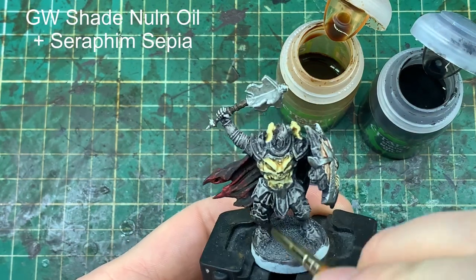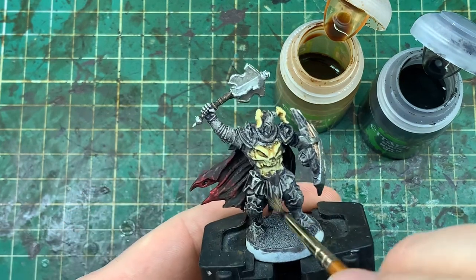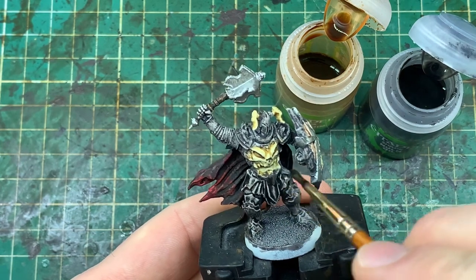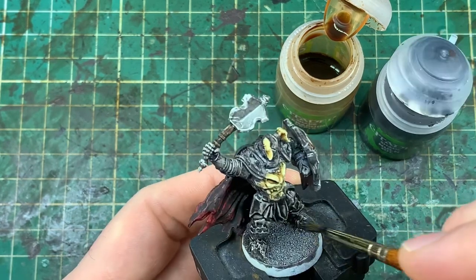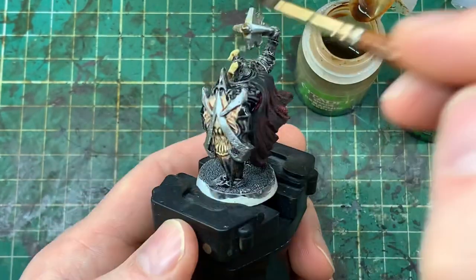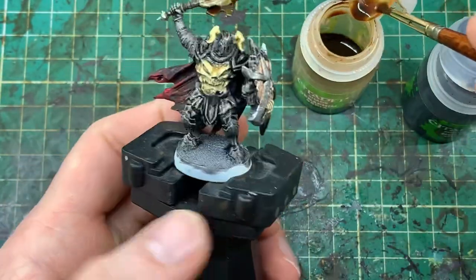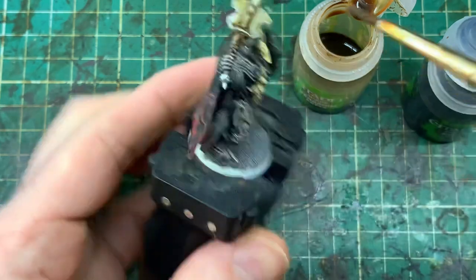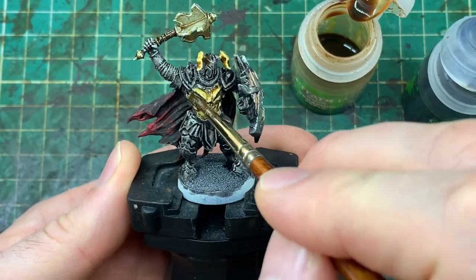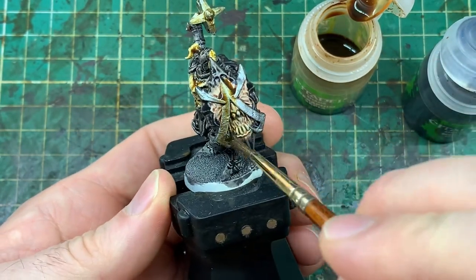Here's where the two schemes are going to vary on the black armour red cloak model. We're taking Nuln Oil — once the model has thoroughly dried — and putting it on all the black armour areas only, not the skulls, not the wood, not anything like that. Then we're taking the Sepia wash and putting that onto the metallics, onto the black and red robe, onto the base, and onto the skin part of the shield. So we're putting two final washes on, and this is what makes the variance in the black armour red robe colour scheme.